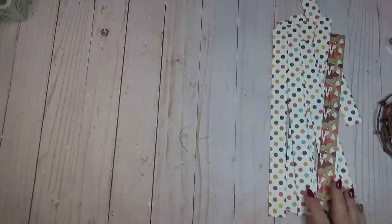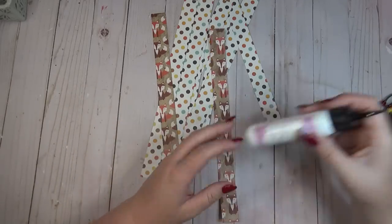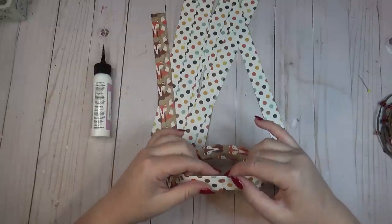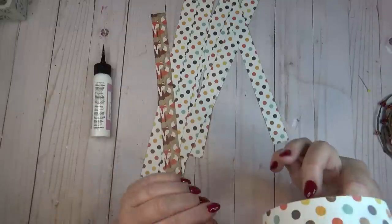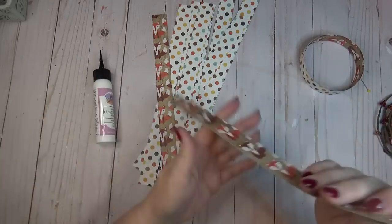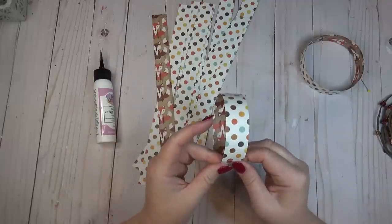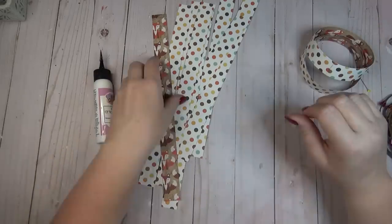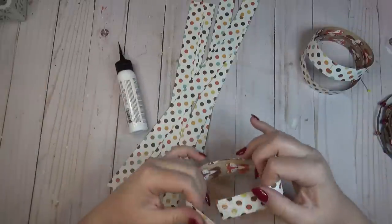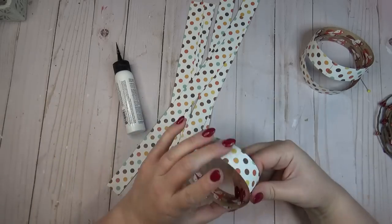Once I had all of my strips cut, I just looped them over until they formed a ring. I'm using a little bit of paper craft glue — this is the art glitter glue, my favorite for paper crafts. I glued about a half inch down from one end of the ring and joined it with the other end. This is basically the same as the paper chains we made in elementary school — you're just taking strips of paper and adding a little glue to one end to form rings, but instead of chaining them together, we're keeping all of the rings separate for now.